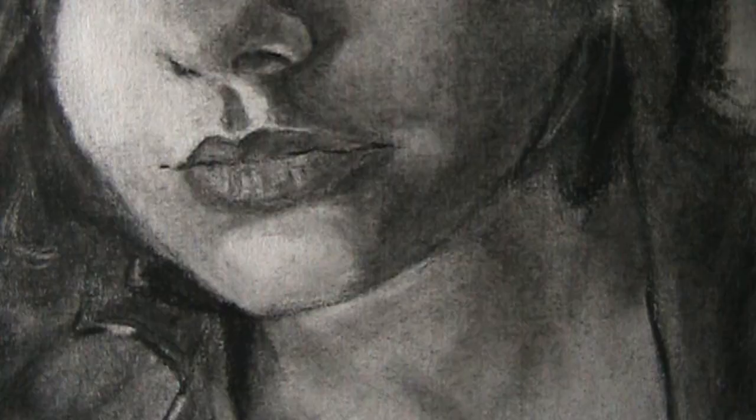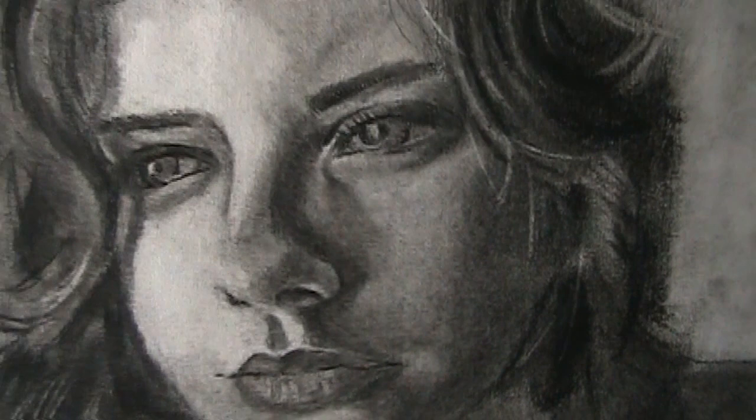Well, hello everybody. Jeff here from the Learn Portrait Drawing Channel. In this video, we're going to watch how I drew this portrait right here. If you've never been to this channel before, this is what you're in for. We're going to sit down together and you're going to hear my thoughts and my whole process behind drawing this. This drawing took about three hours, maybe a little less, to draw in real time. So you can see it doesn't take a lot of time to draw something that looks really nice. This video isn't three hours long — it's sped up a little bit.